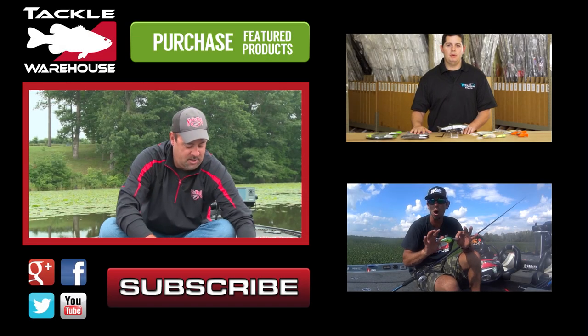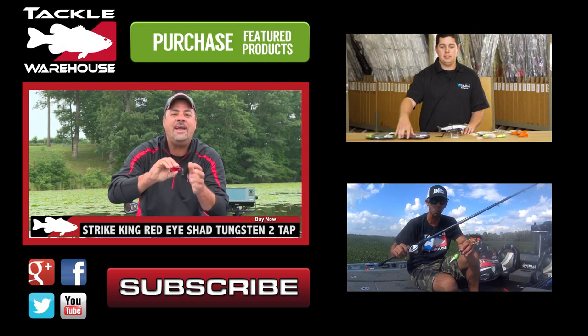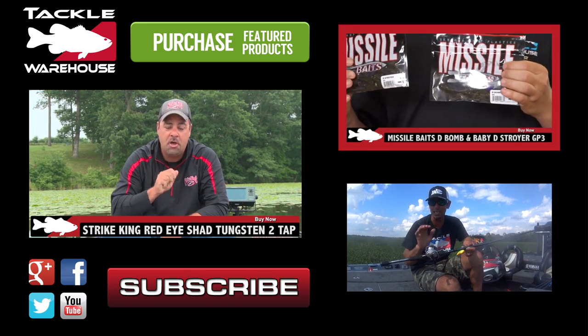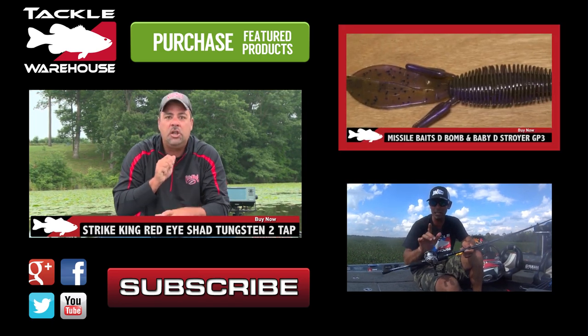New for 2016 — the Strike King Red-Eyed Chad Tungsten 2-Tap. We finally got in the new GP3 color that came out at ICAST this year.